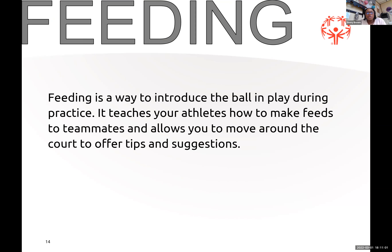When you start practicing with your athlete, feeding is extremely important. There are several different ways you can feed the ball. Feeding is a way to introduce the ball in play during practice — it teaches your athlete how to make feeds to teammates and allows you to move around the court to offer tips and suggestions.